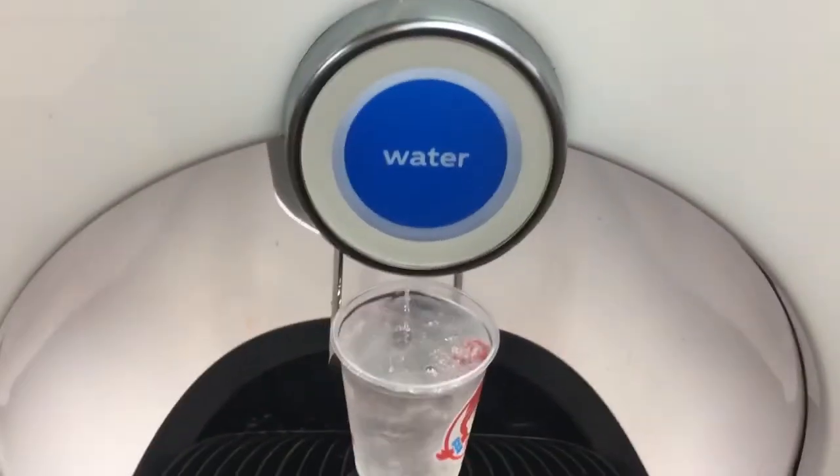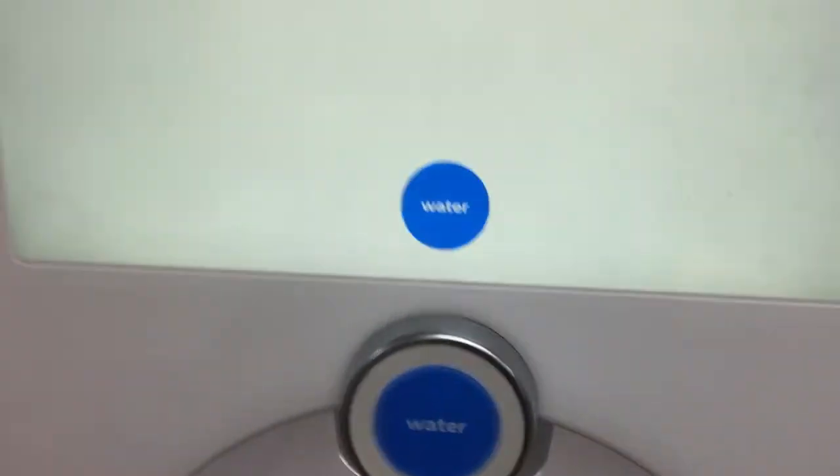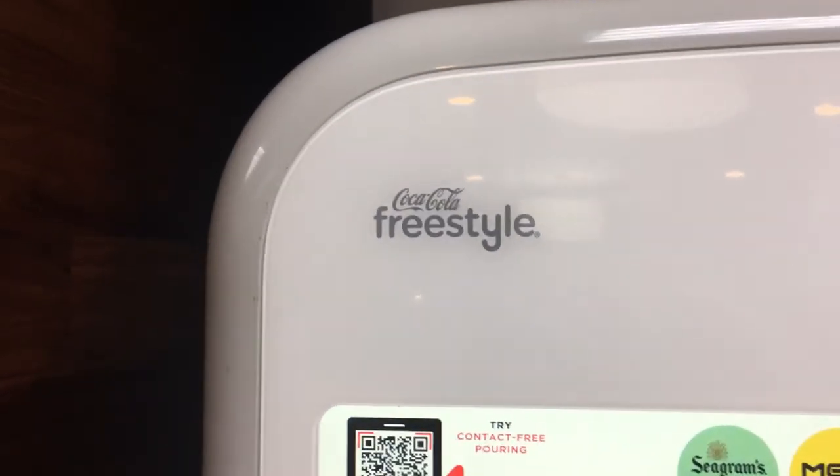Beautiful flow, beautiful stream, perfect — stop. Awesome. Coca-Cola Freestyle fountain drink machine — that's how you use it, that's how I used it. I hope you had just as much fun as I did.